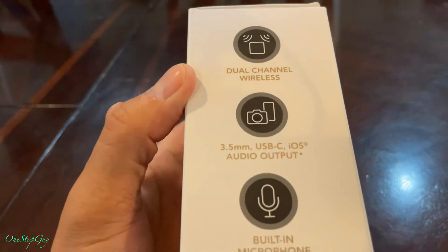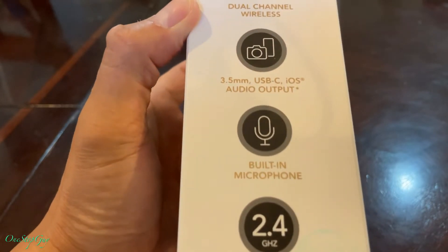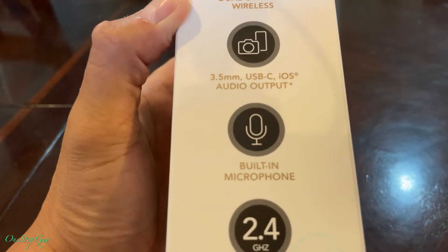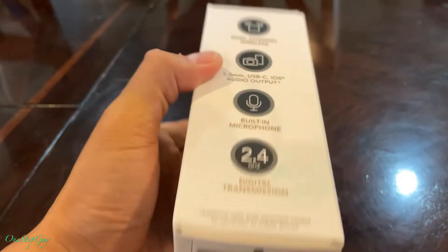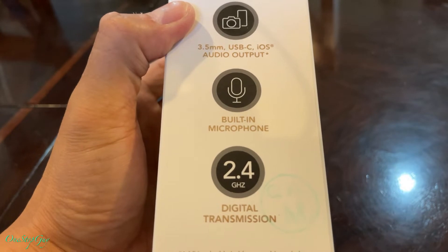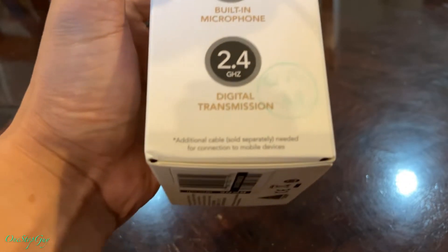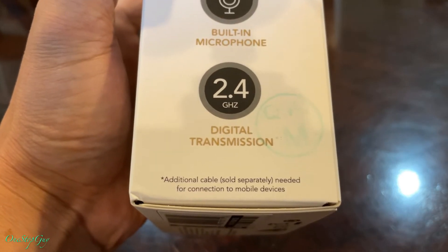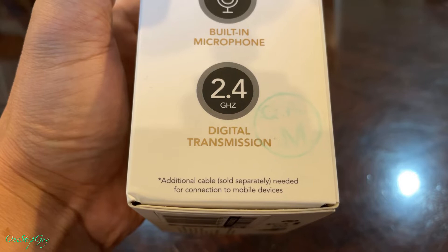On the side of the box it says: dual channel wireless, 3.5 millimeter, USB-C, iOS output, built-in microphone, digital transmission, and down here it says an additional cable is separately needed for connection to a mobile device.